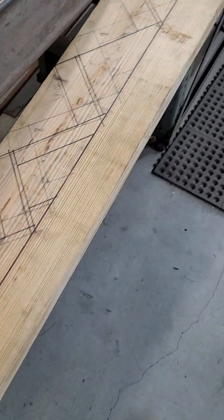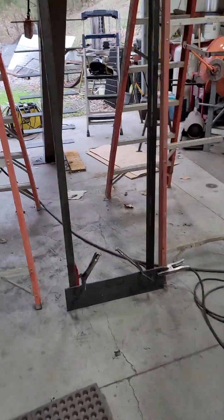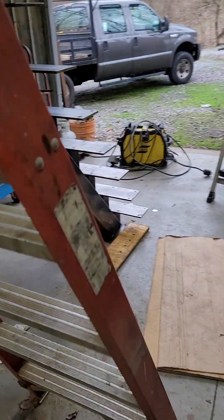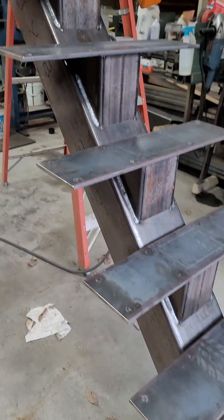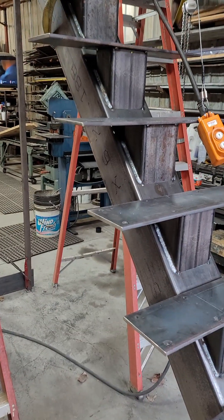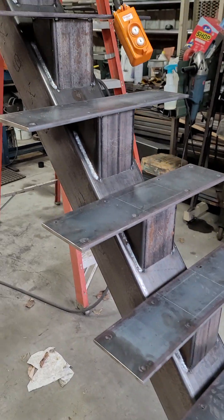This is a very steep staircase because it's going to a limited access area. Codes allow a steeper pitch if the space is less than 500 square feet — it's considered limited access. The treads on these are like eight and three-eighths, eight and a half inches, something like that.